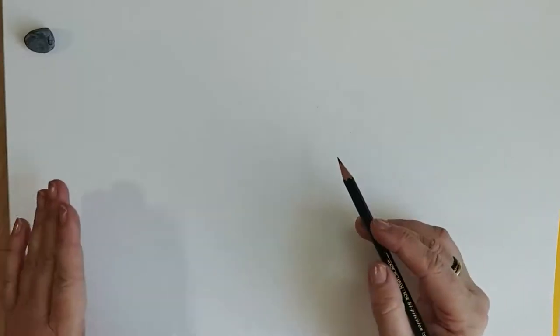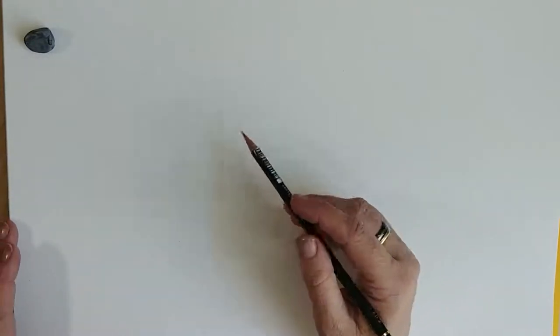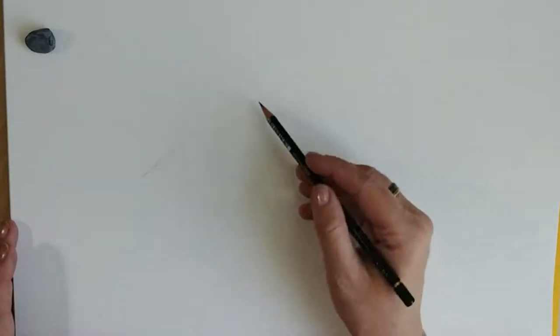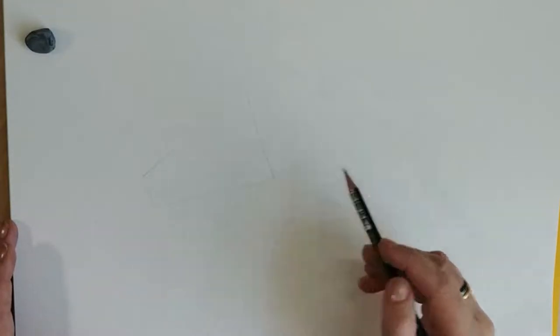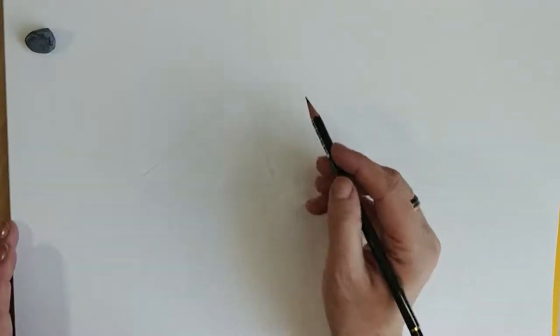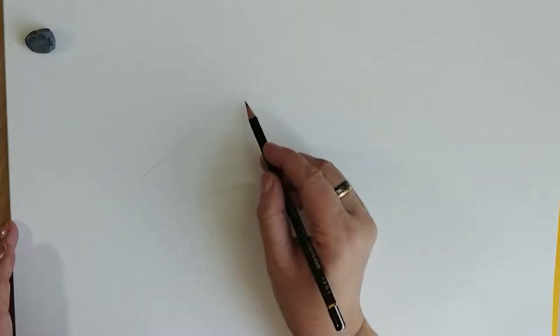My horse's head is basically a triangle with a cut-off tip. So if you start with a triangle and cut off the tip, you've got the basic shape of a horse. Of course, it's not quite that simple, so here we go.